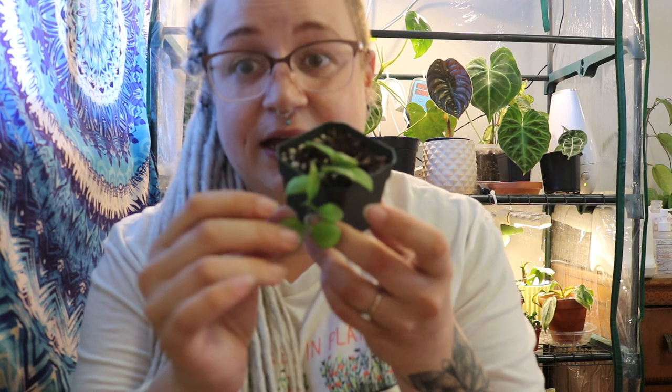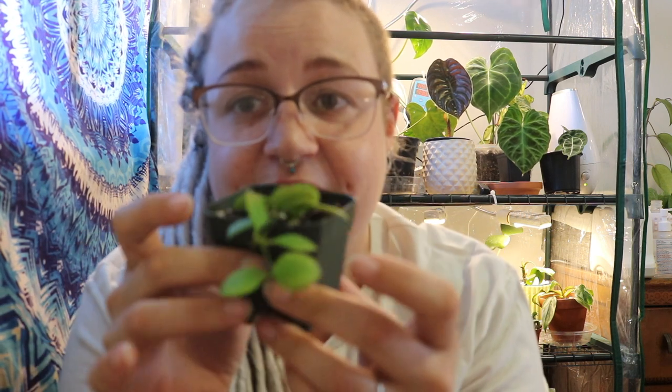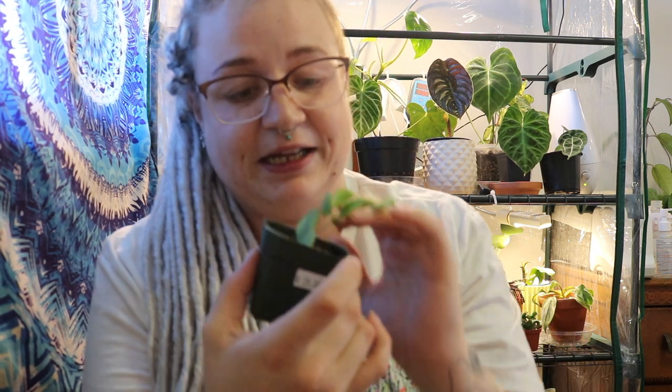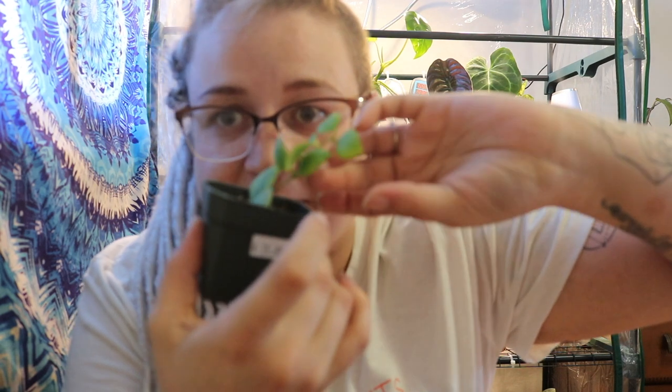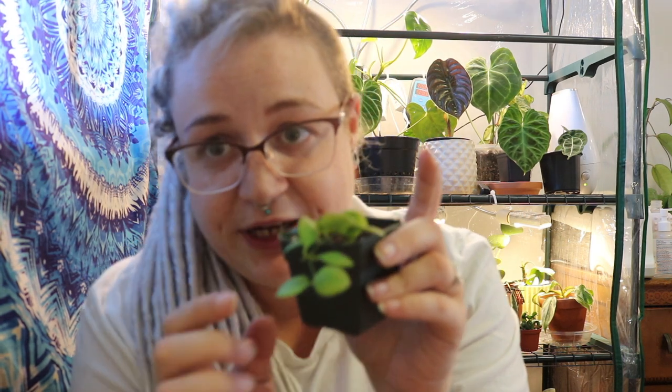The next little Hoya I have to show you guys is this Hoya Hushigliana pink, and it's got this adorable tiny lime green foliage that I think is so cute. I just want to stick it in LECA and get it to slowly go around a little circle trellis — I think that could be so adorable. I really like the bright green of this foliage. I don't feel like I've seen a lot of Hoyas with this bright green unless it's variegated in the middle like the Australis Lisa.